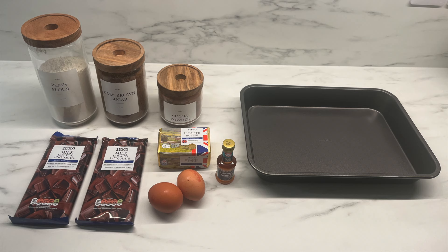Before I begin I like to get everything out and prepared. Here I have 2 packets of milk chocolate — it can be any brand, it doesn't really matter. I then have some unsalted butter, dark brown sugar, and 2 eggs.